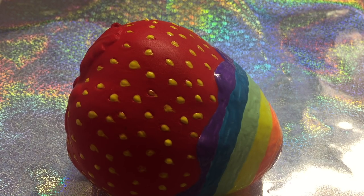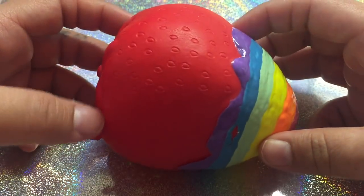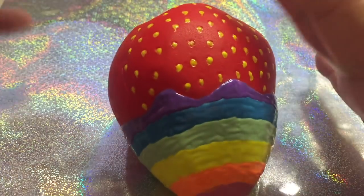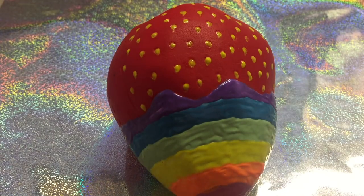Hi guys, welcome back to my channel. So even when you've been decoing for as long as I have, you sometimes make horrendous deco fails. Pretty much I had this plain jumbo strawberry and I ended up hating the colors that I used — I thought it was too sloppy and I just wanted to throw it away. But I let it sit there, deciding I didn't want to throw it away, but I absolutely hate it.